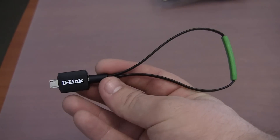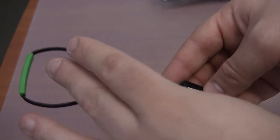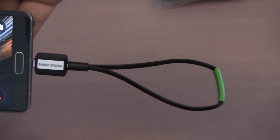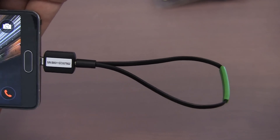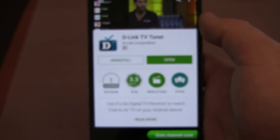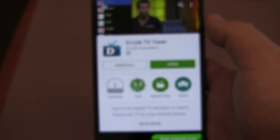As you can see it is pretty portable. You can bend the antenna, so it's pretty flexible. I have got my Android mobile phone here — I'll plug it in now. This is what it looks like plugged into the mobile phone. I have downloaded the D-Link TV tuner app, which is relatively small at around 15 megabytes.